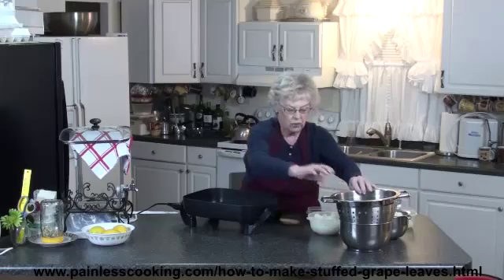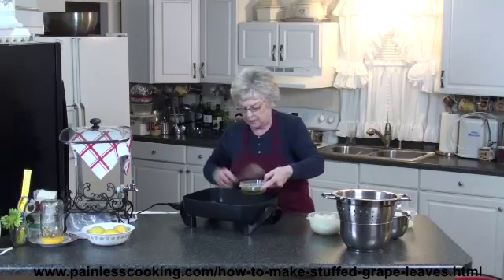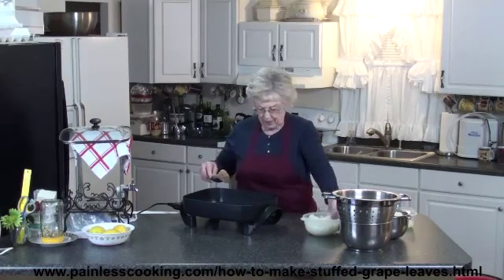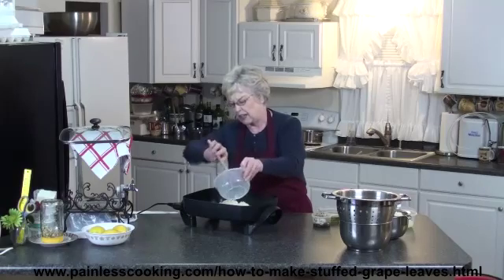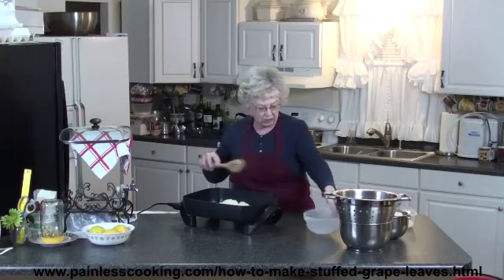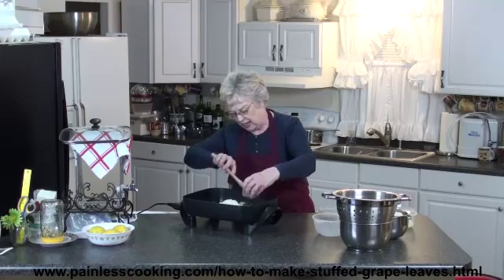First I have to cook the filling. I'm going to start off with a little bit of olive oil, about a half a cup. And I've got some fine chopped onion — I like it chopped up fine so that when you wrap these up in the grape leaves it's all blended together. And I have some shallots chopped here, and I'm going to add them in.